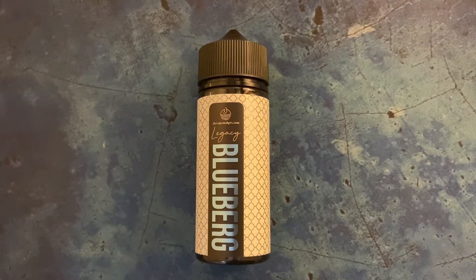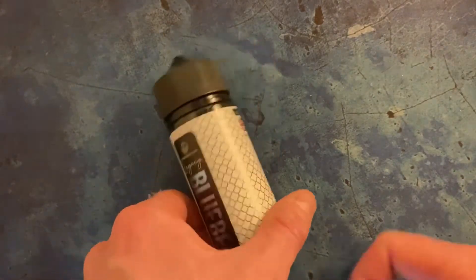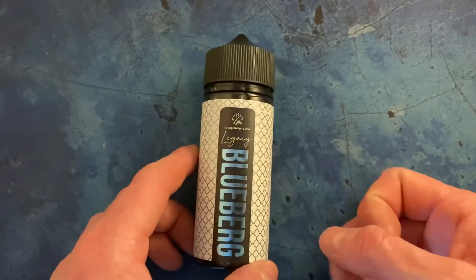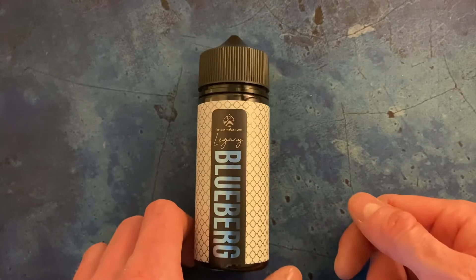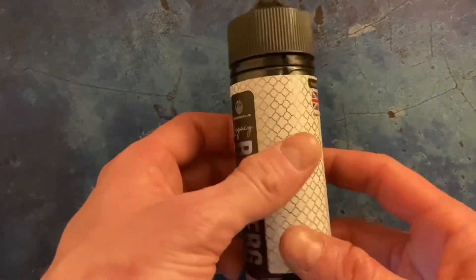Hello, welcome to another Rascal Reviews. Today I'm looking at Blueberg e-liquid from the Legacy range by The Vape Makers. This is a new liquid that the guys have brought out — it's a tasty mix of berries and anise with a nice cooling agent in it, and it's a really nice twist on the Heisenberg flavors.